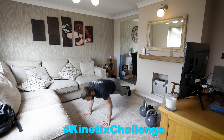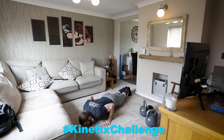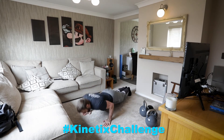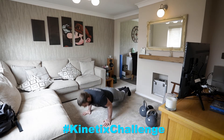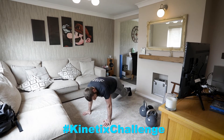Into our press-ups. 1, 2, 3, 4, 5, 6, 7, 8, 9, 10, 11, 12, 13, 14, 15, 16, 17, 18, 19, 20, 21, 22, 23, 24, 25.